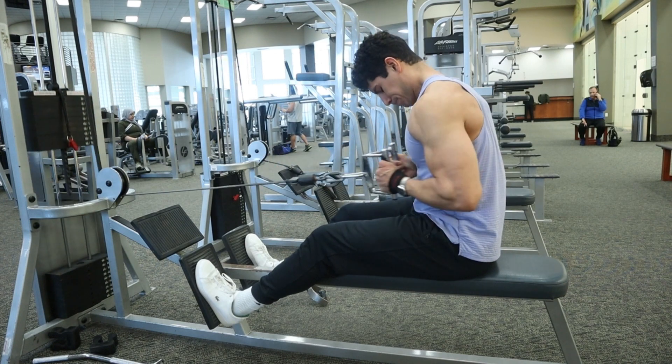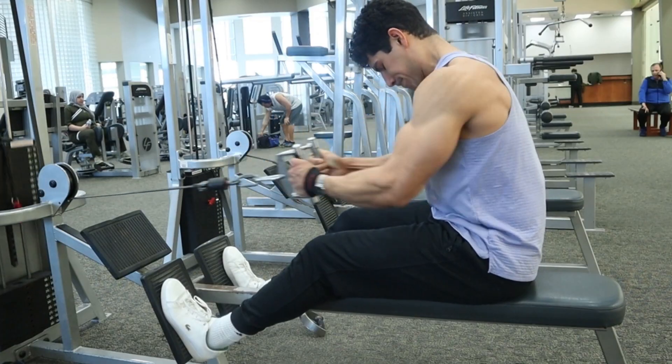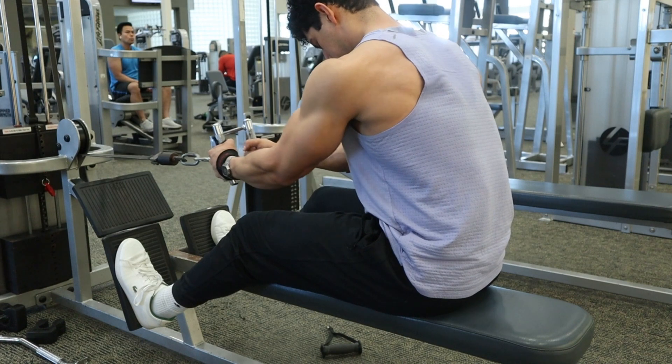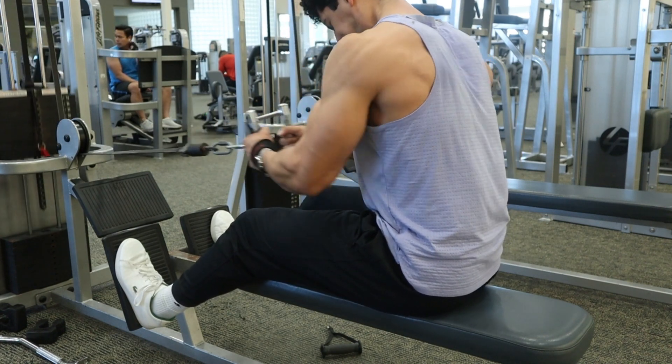Row far back enough to where that elbow just passes the seam of the shirt, as you can see right here, and make sure you're getting a noticeable pause at the very back to get a good contraction on those lats. As you go forward during that eccentric, imagine like you're slightly pushing those elbows and pinkies slightly down towards the ground — not a whole lot, but just enough to keep those lats engaged.